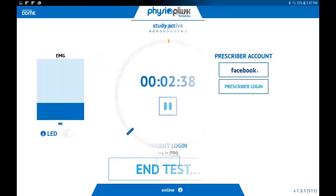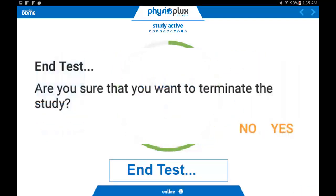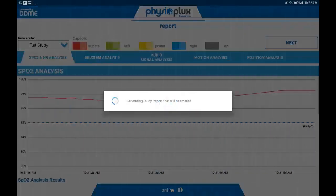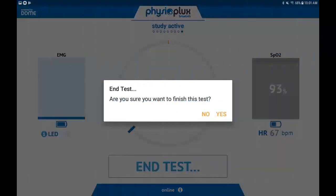Once you click End Test, a dialog box will prompt you to confirm you are ending the study. Click Yes. There will be a short pause while the tablet generates your report. Then you will be prompted to click the Next button located on the upper right-hand corner of the tablet. Finally, you will click OK to close the app.